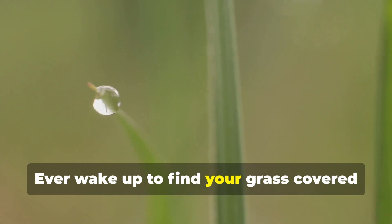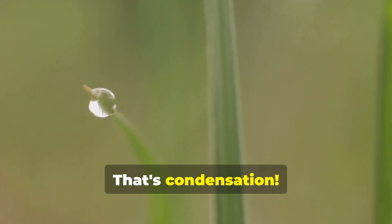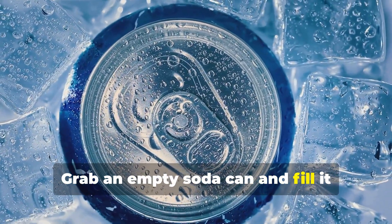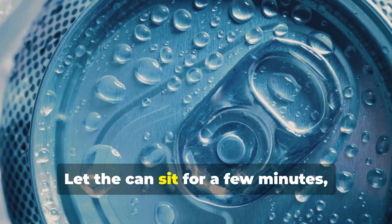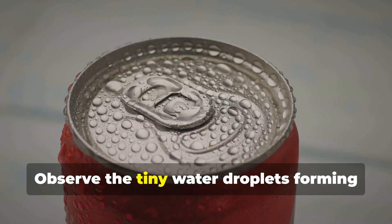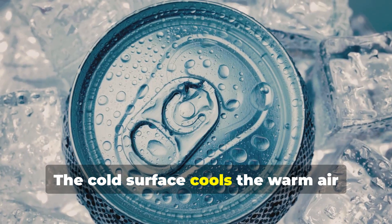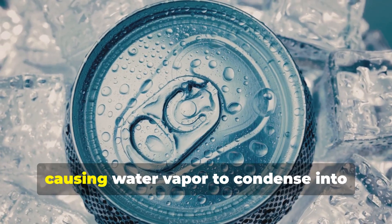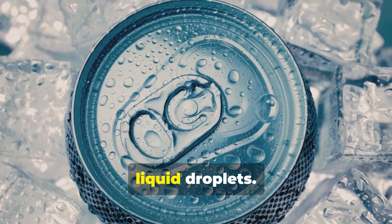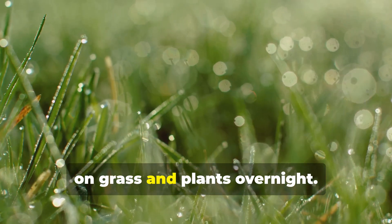Ever wake up to find your grass covered in tiny water droplets? That's condensation! Grab an empty soda can and fill it halfway with ice cold water. Let the can sit for a few minutes, then dry the outside with a towel. Observe the tiny water droplets forming on the outside of the can. The cold surface cools the warm air around it, causing water vapor to condense into liquid droplets. This is the same process that forms dew on grass and plants overnight.